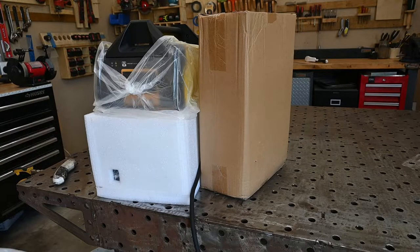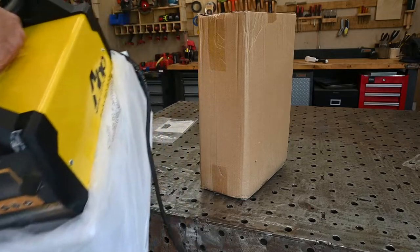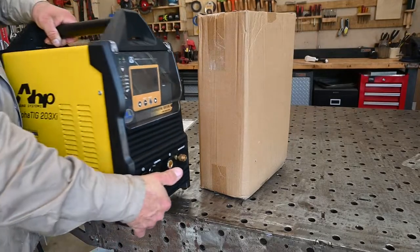First off, here is the welder — pretty well packed in this foam. Let's get this out of here and set it up.